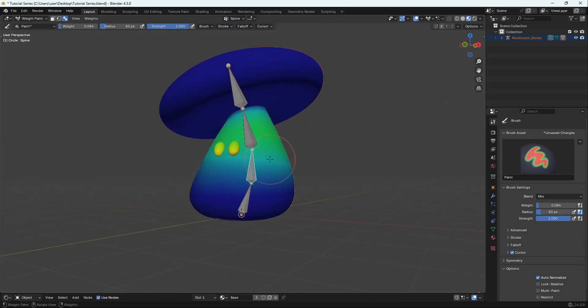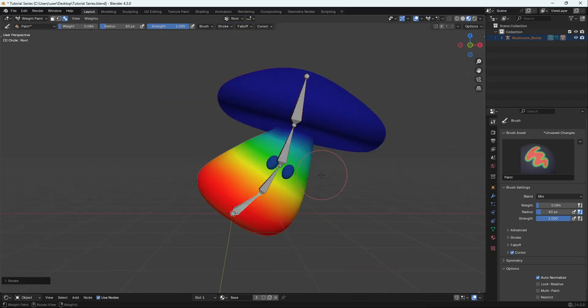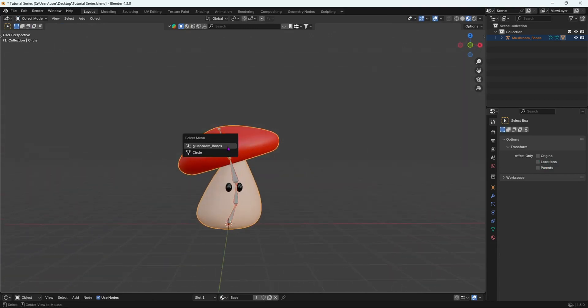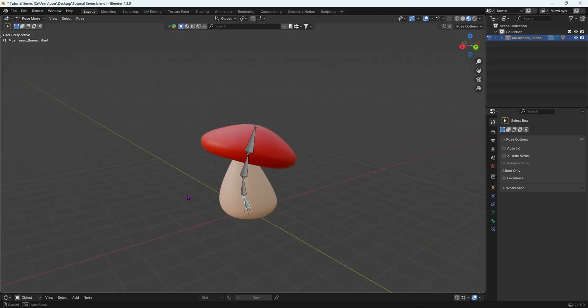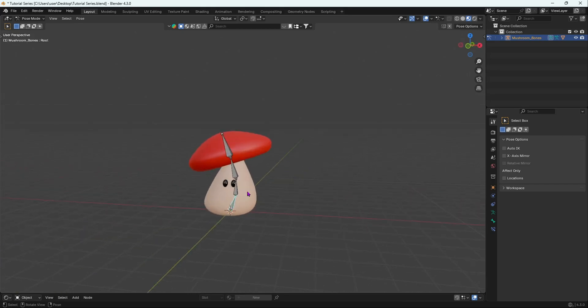We don't have to do anything with the root bone since it affects the whole mesh. That is our weight painting done. If you select the armature, go into pose mode, and rotate each bone, every single bone is deforming properly. In our next video we're going to start animating — I'll show you the basics of animation, adding keyframes, and what keyframes do.